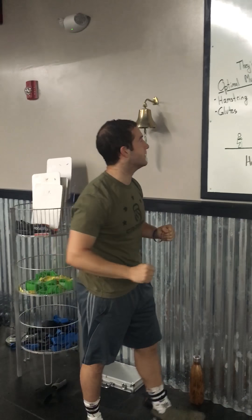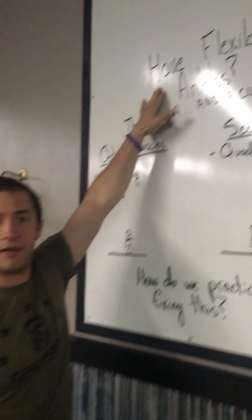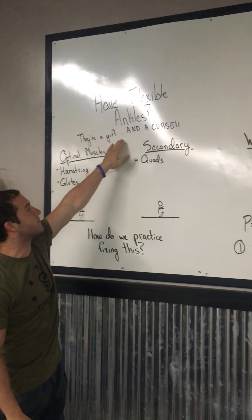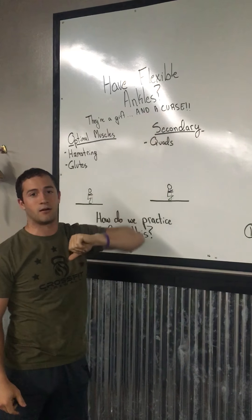Firewall crew, how we doing? We're gonna go over today: do you have flexible ankles? If you don't, you can turn this off right now. However, if you do, we're going to cater this to you today. We're going over how flexible ankles are both a gift and a curse — and 'curse' is in all caps.